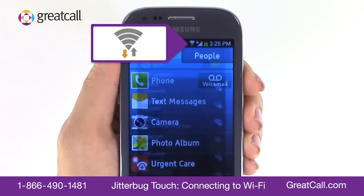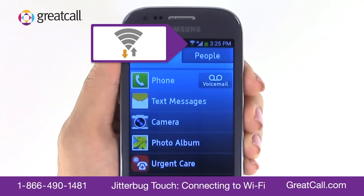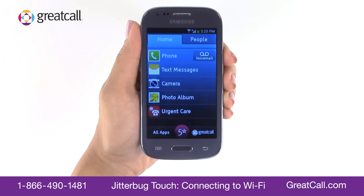Once you're connected, you should see the word 'Connected' below your selected Wi-Fi network. You'll also see the Wi-Fi icon in the status bar at the top of your screen. If you don't see this icon, you are not connected to a Wi-Fi network.